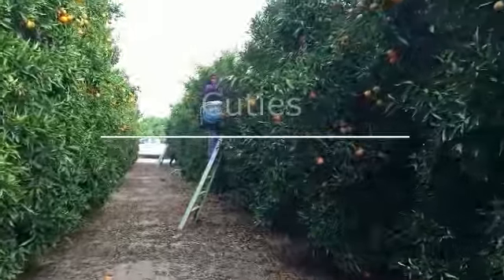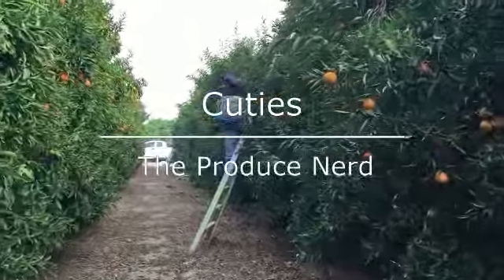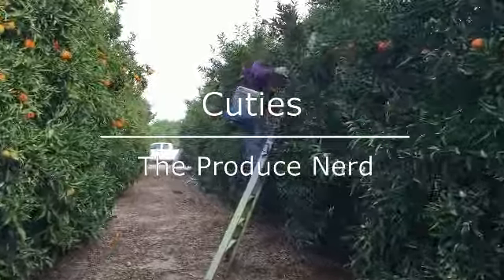This week on The Produce Nerd, we're going to take you behind the scenes of the harvesting and packing of Cuties.